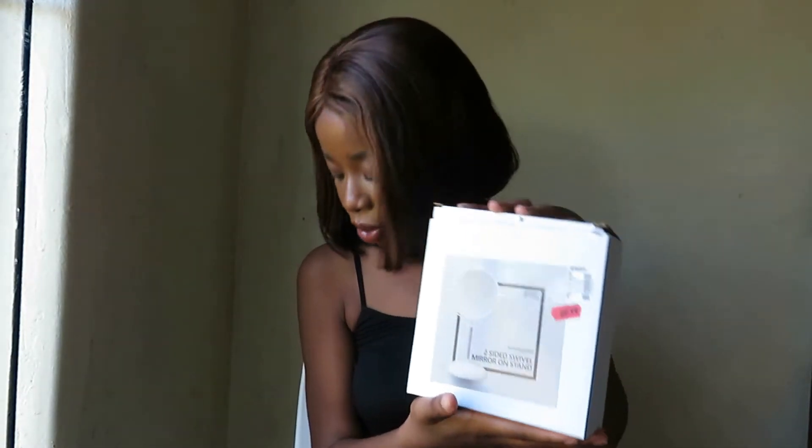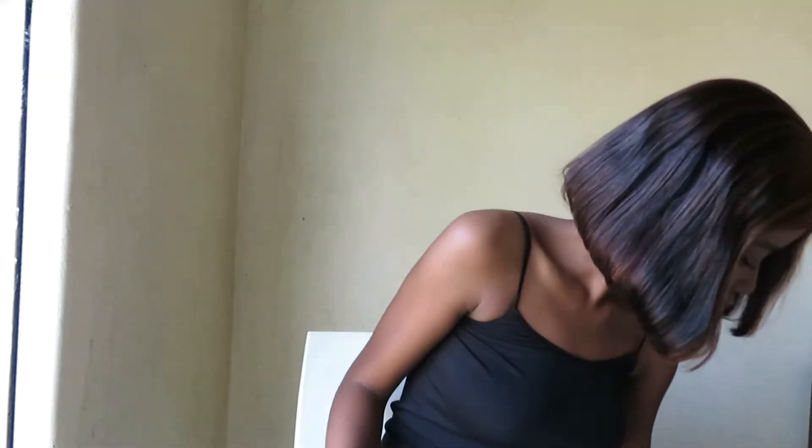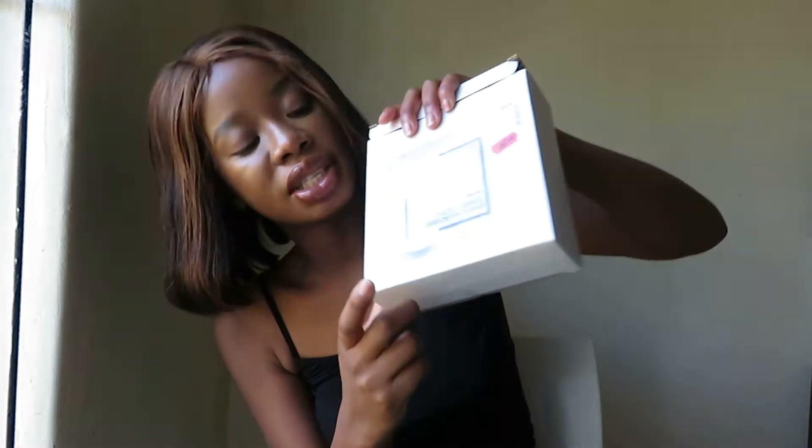So we're going to first start with my mirror. I've already opened it because I want you to see how it was. So I bought this mirror — I had one and the other day when I was wiping my table it fell. This part came off and the only part left is the magnified part. I'm probably going to throw it away because I've barely used that part. So I have my mirror — it's a standing mirror which I use when I'm doing my makeup and skincare routine. Yeah, I'm just used to this mirror, it makes my life easier.